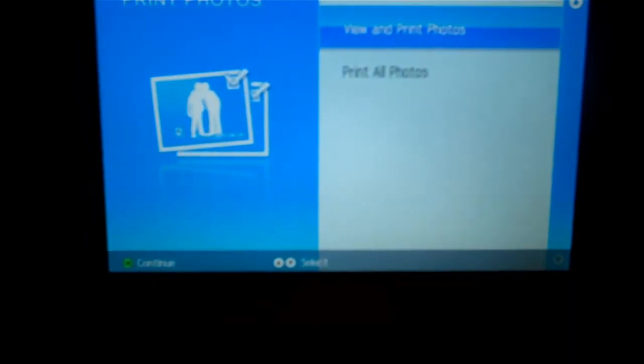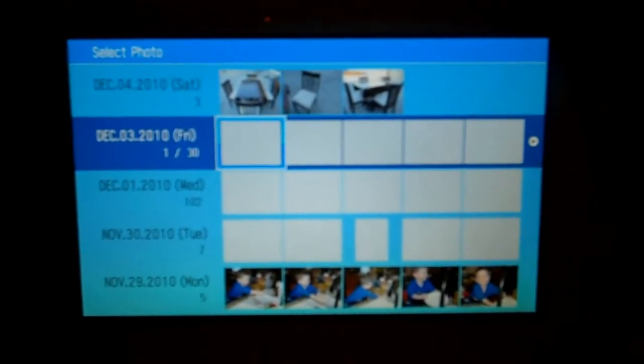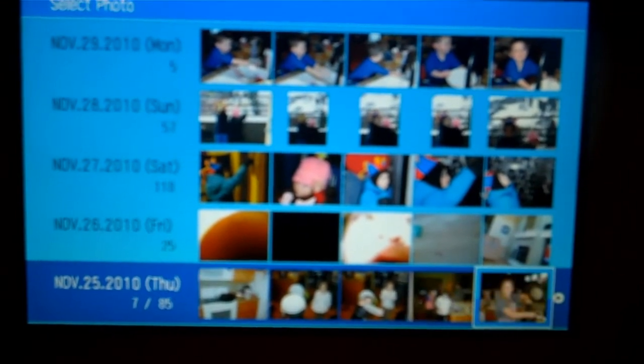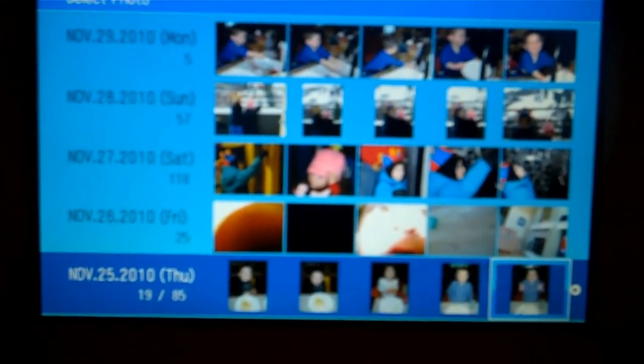We're going to go to print and view photos, and it gives us options sorted by date, which is really nice. It gives you the date and tells you what day it was, so it's really easy to scroll and find the pictures you want. Since we know we're looking for Thanksgiving, we're going to go down to the 25th of November — doing all this with the remote. We're scrolling through now to find pictures of the cousins at their Thanksgiving dinner. I have a really cute one I want to print up and give to my sisters as a Christmas gift of the kids together.